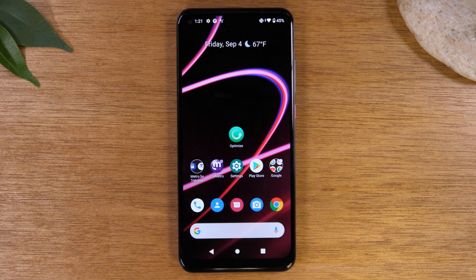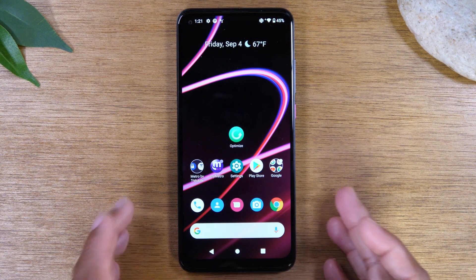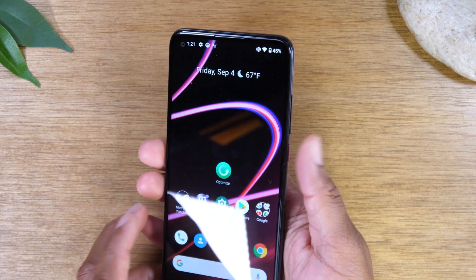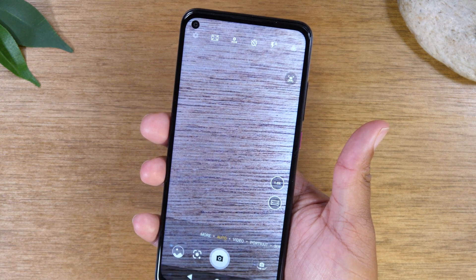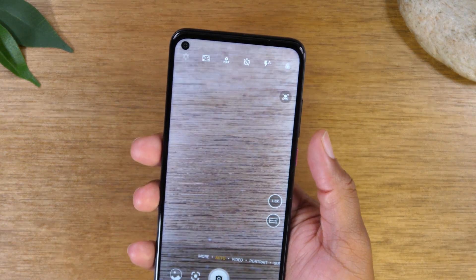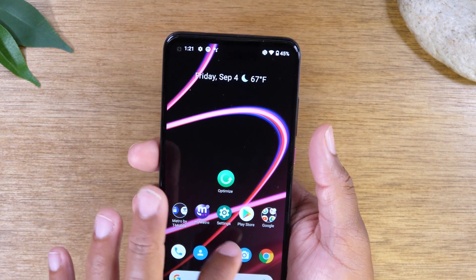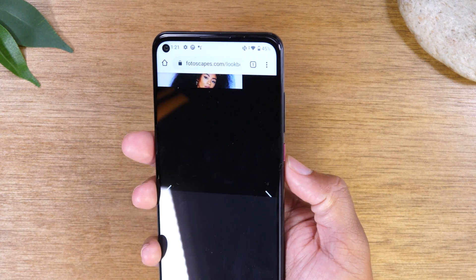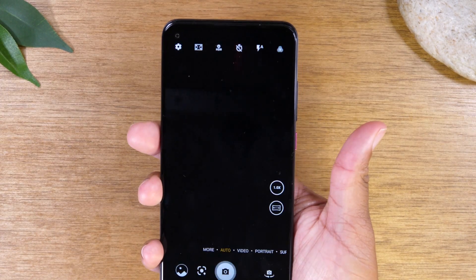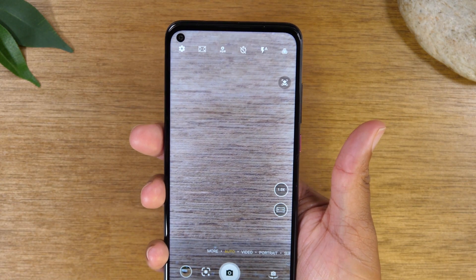Moving on, we're going to show you how to quickly launch your camera from any screen on the phone. Even if your phone is turned off, simply tap your power button twice. It will automatically turn on your phone and take you right to the camera. Even if your screen is on and you're in Google Chrome browsing something, just tap the power button two times and it will jump you right to the camera so you never miss any important moments.